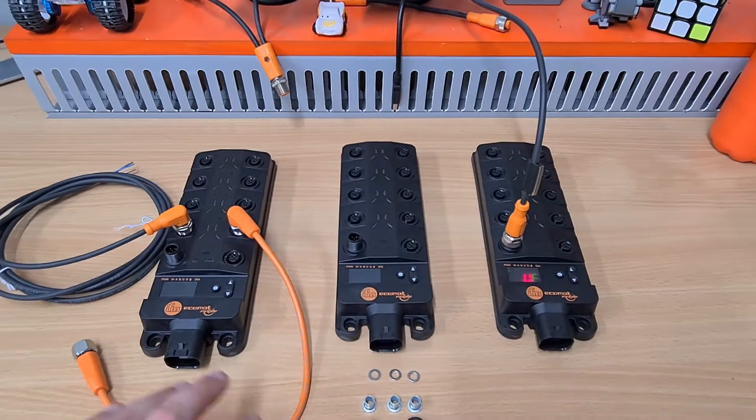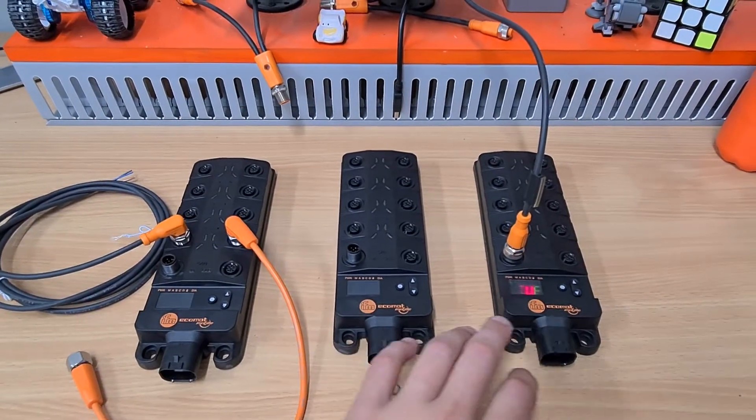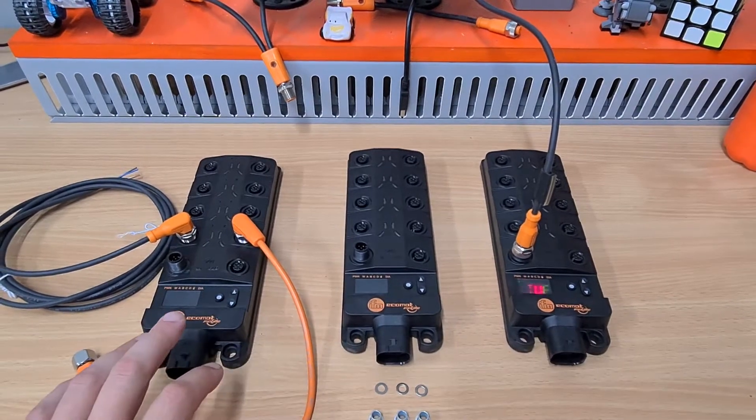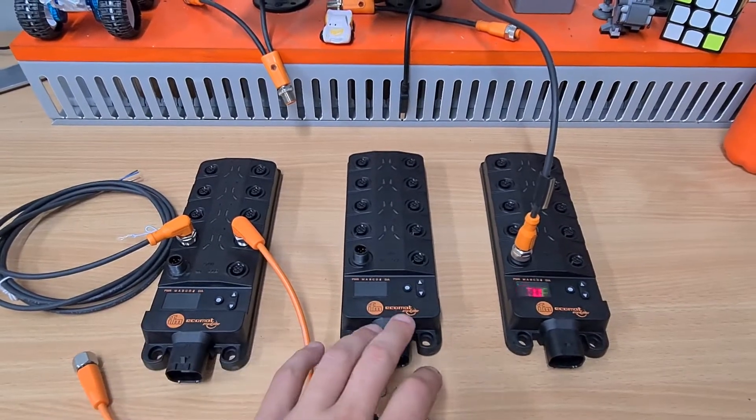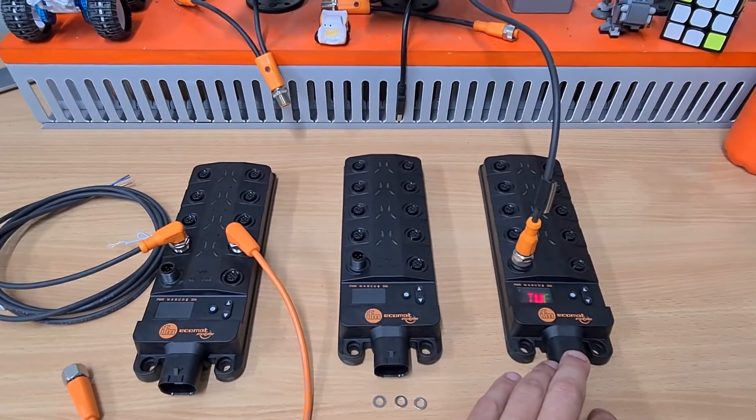The modules here are the CR2040, CR2041, and CR2042. This is a 16 input module, 16 output module, and a mixed module with 8 inputs and 8 outputs.